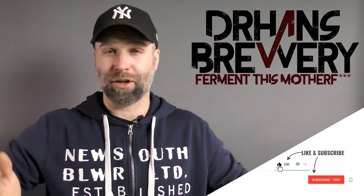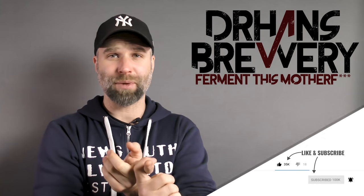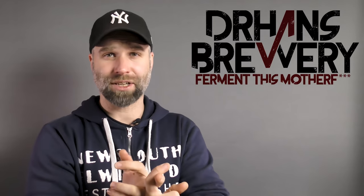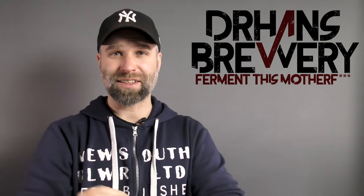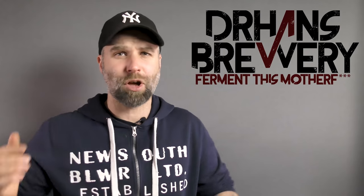Here on my channel you can expect grain-to-glass videos like this one. I do experiment videos, DIYs occasionally, beer events, and tasting videos. So if that sounds interesting, consider becoming a subscriber.